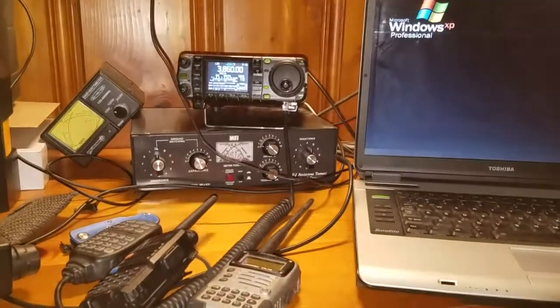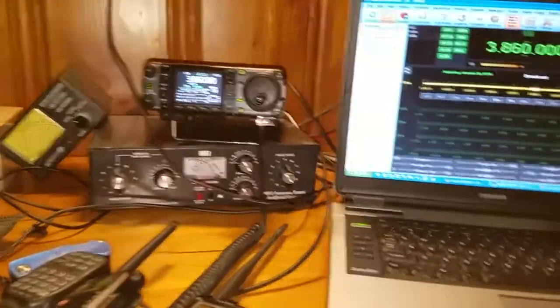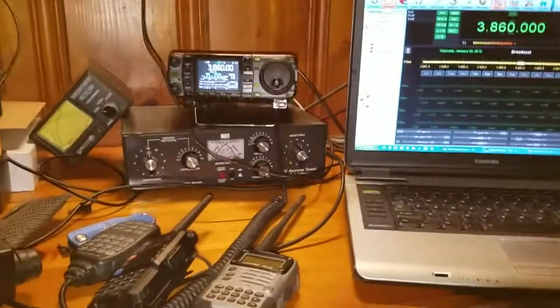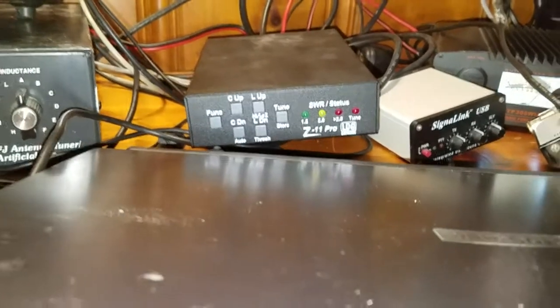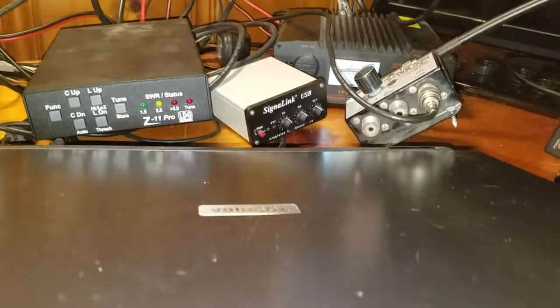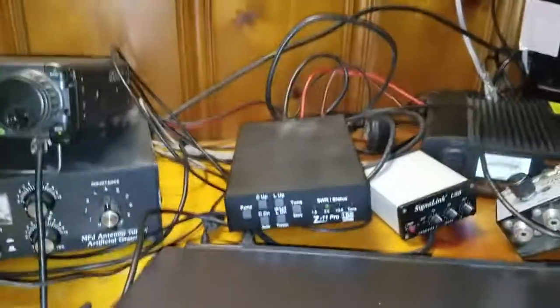I bought this radio way back because I wanted everything on it — all the features. I'm not worried about digital filtering and all that, I just don't know how to use it all yet. I use Ham Radio Deluxe, and there are problems with that too. You gotta know your SWR, you're going to need antenna tuners. I'm running an LDG Z11 Pro, I've got my Signal Link for digital modes, and a power supply back there — there's just a lot to it.